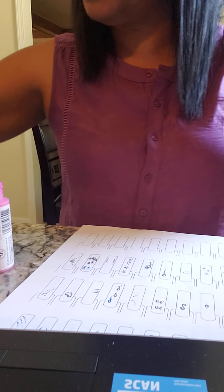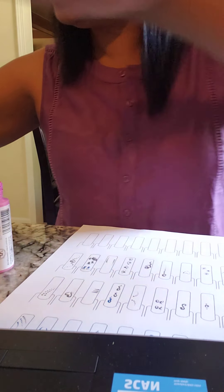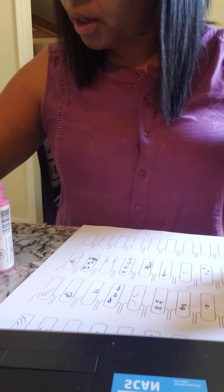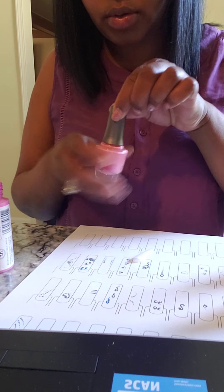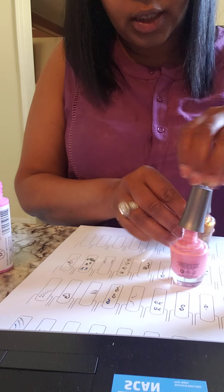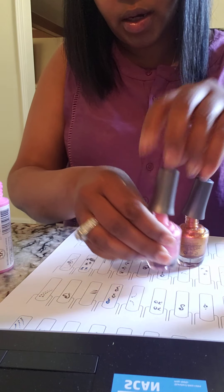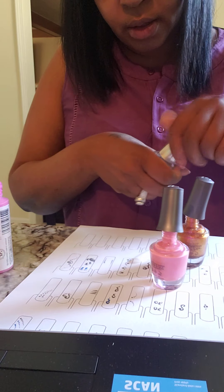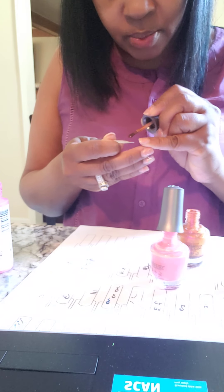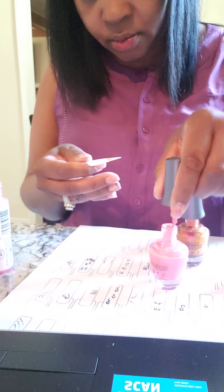We talked about this in class yesterday, but I just wanted to do a quick video. I'm actually going to do the base color design for you, and then another nail. I'm going to try to find my other camera so you can see it a little bit better. I try to pick the color that the client wants — just say this was her main color — and then I pick other accent colors that will go nicely. With colors you can really play around with the background.